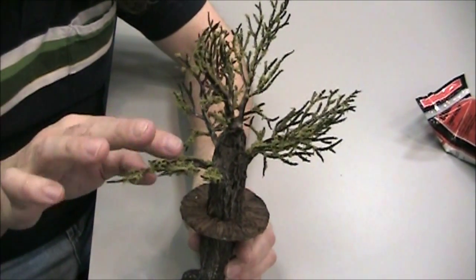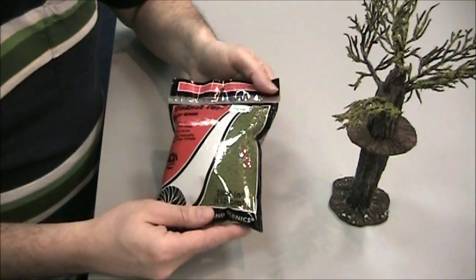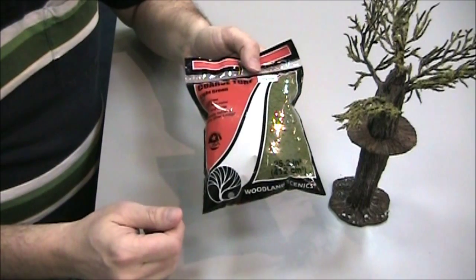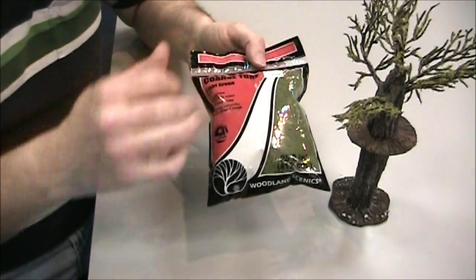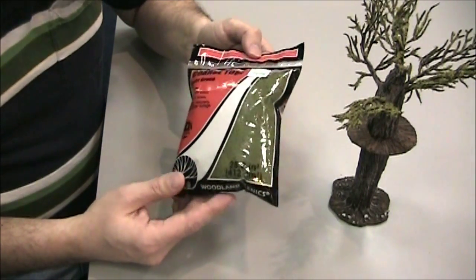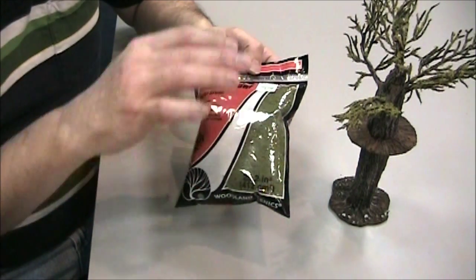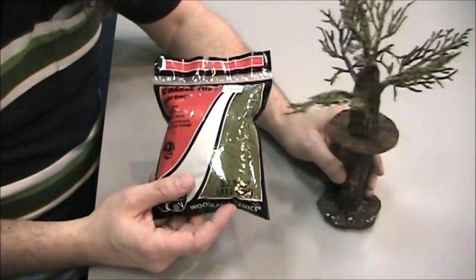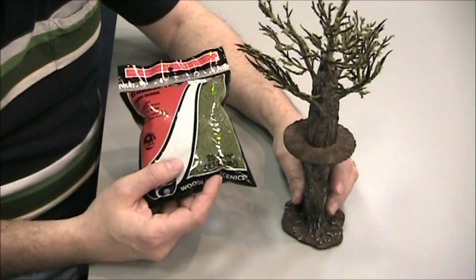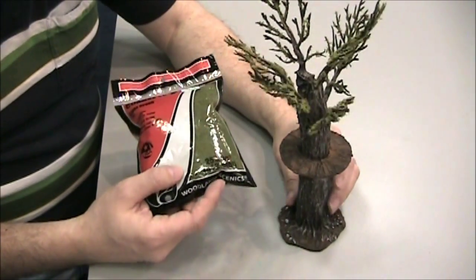I didn't want to make the foliage too crazy to obstruct play, but give it enough of a presence that it would look like a live tree. What I used was coarse Scenics turf. I just spread white glue over the branches, poured this stuff on, caught it on a plate, and used it over and over on the rest of the branches. This was only $4 and you could do dozens of trees with just a small packet. You can also get bigger pieces if you want thicker foliage, but I thought it was just enough presence to make the tree look living without being a hindrance to play.